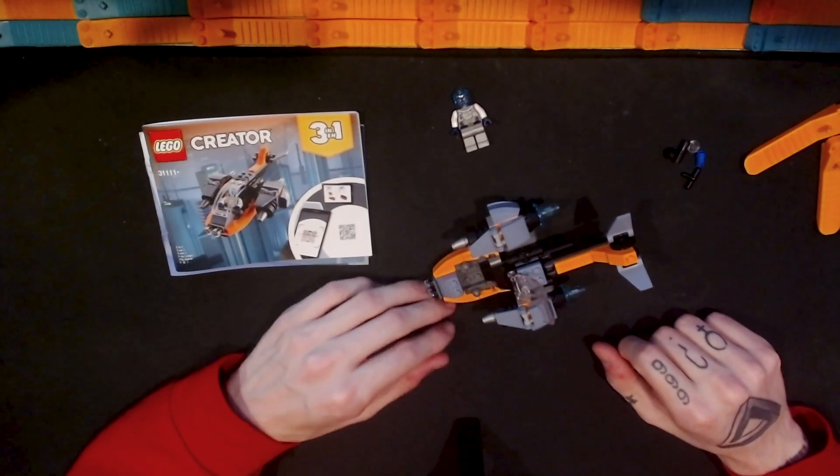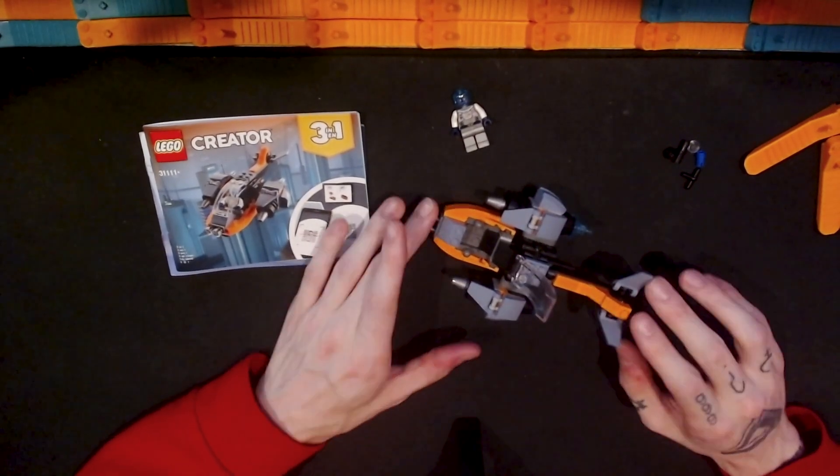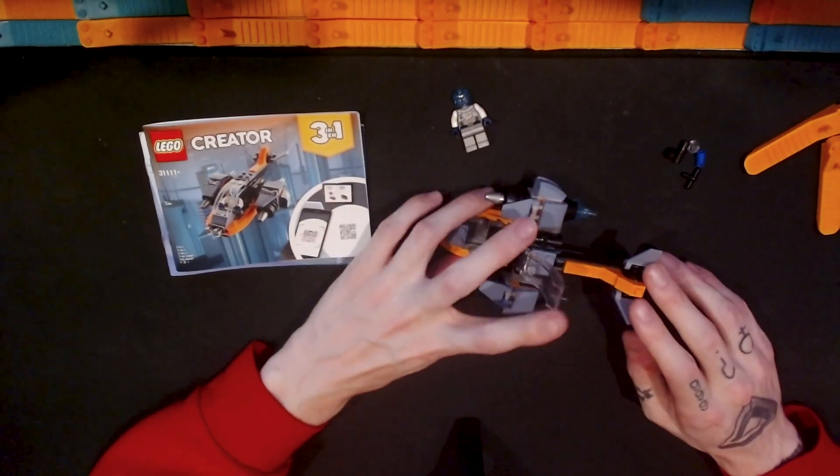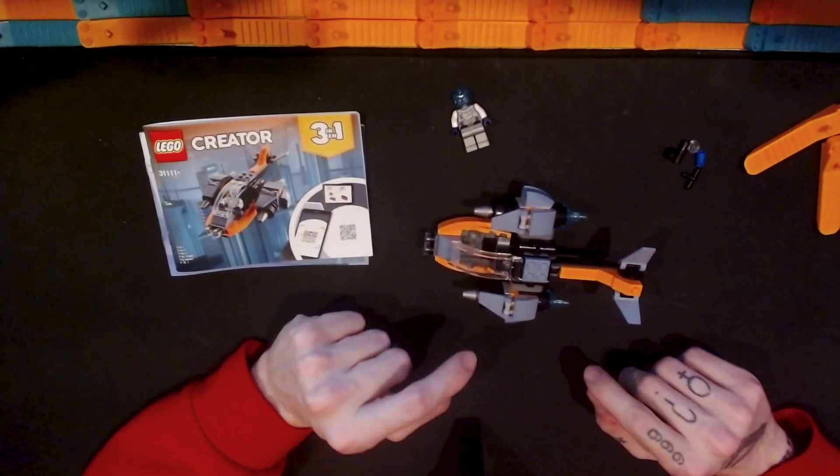In this video I'm going to be taking a look at the Lego Creator 3-in-1 Cyber Drone. This is set number 3-1-1-1. It has 113 pieces and I paid $10 for this set.